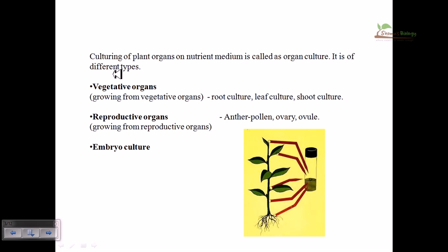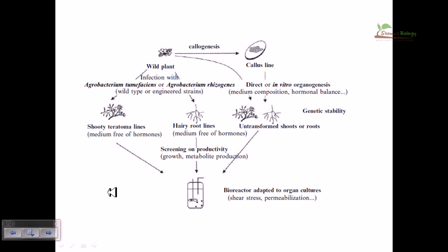There are three types of cultures: vegetative organ culture, reproductive organ culture, and embryo culture. Vegetative organ culture means the culture of root, leaf, and shoot. You can also culture reproductive organs like anther, pollen, ovary, and ovule. The most common method is vegetative organ culture because these are easy to access, available, and manipulate. Embryo culture is also possible but quite hard, and reproductive organ culture is the least commonly used as it is also difficult.